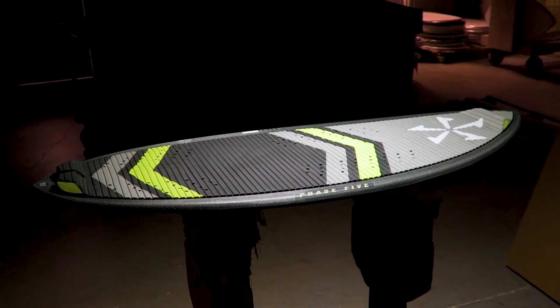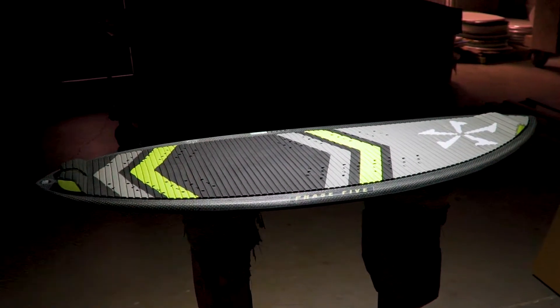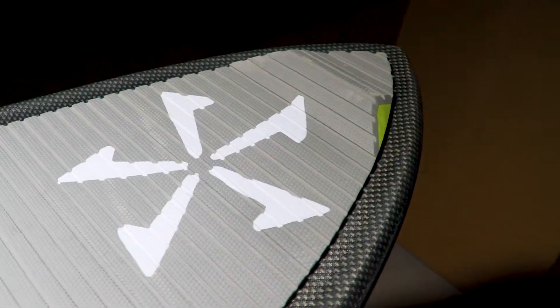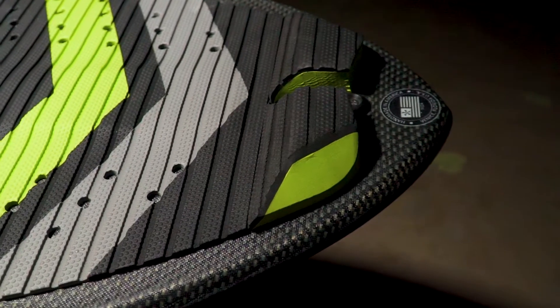The Phase 5 MVP, designed by 2018 World Wake Surf Champion John Ackerman. The MVP has all the features anyone would ever need to be a champion.